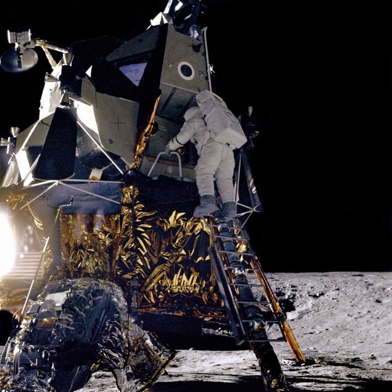Ranger 5 was a Block II Ranger spacecraft similar to Ranger 3 and Ranger 4. The basic vehicle was 3.1 meters high and consisted of a lunar capsule covered with a balsa wood impact limiter, 65 centimeters in diameter, a monopropellant mid-course motor, a retrorocket with a thrust of 5,080 lbf (23 kilonewtons), and a gold and chrome-plated hexagonal base 1.5 meters in diameter.